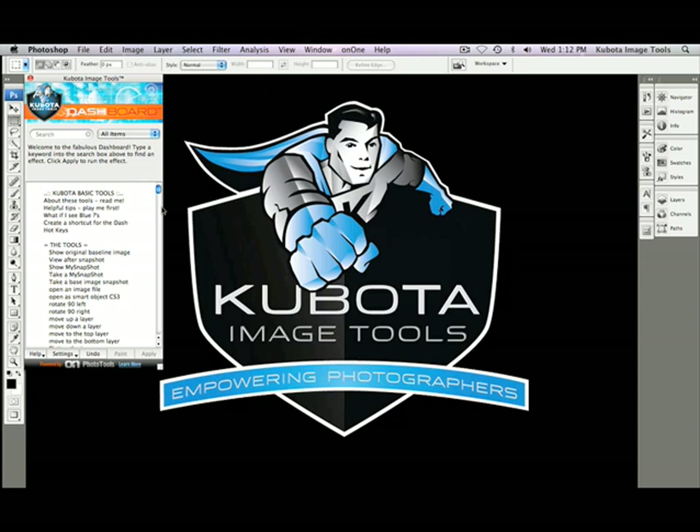You'll notice that my dashboard is already open. If yours is not, please go to your File, Automate menu, and select Kubota Dashboard 2 Palette. Otherwise, you can use the hotkey that you've already set up to open the dashboard.